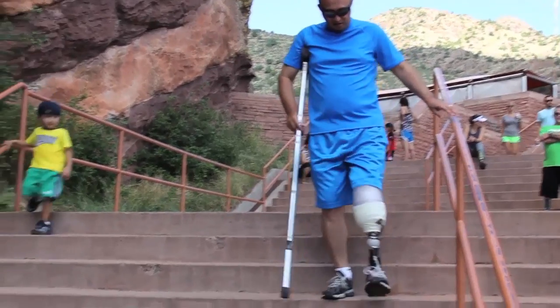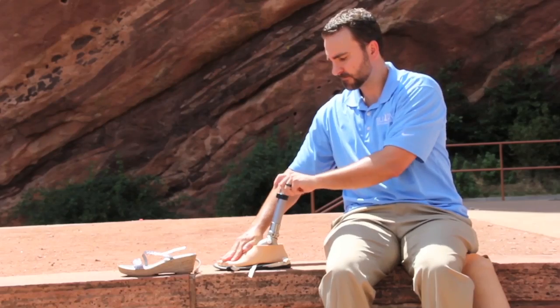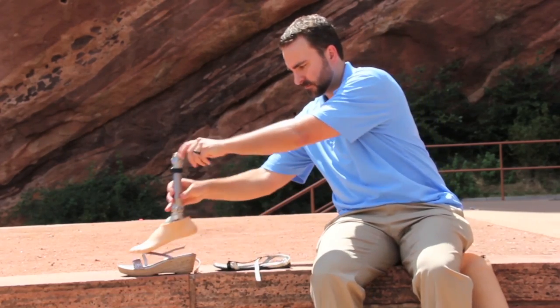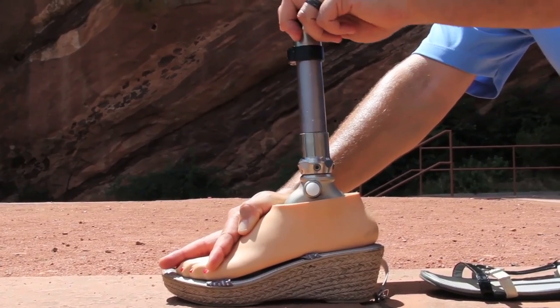Some feet are specifically designed to accommodate different heel height shoes, which makes this a lot easier. But most of the more dynamic feet are not. However, there are some tricks you can do with wedges.